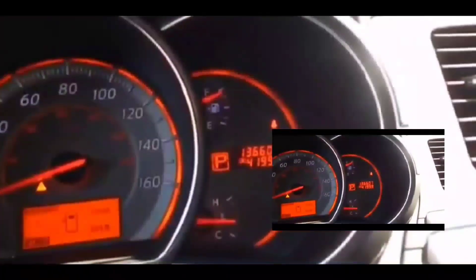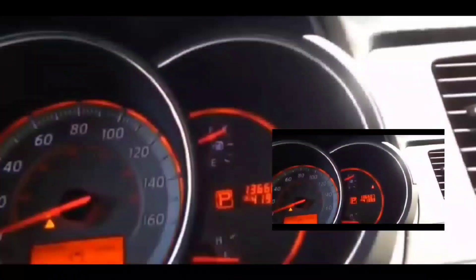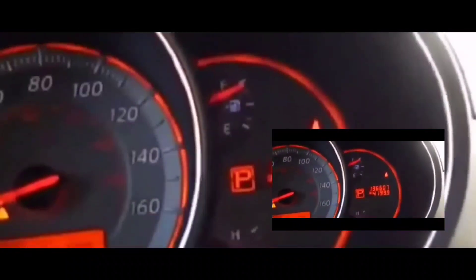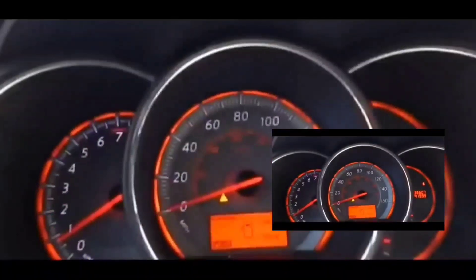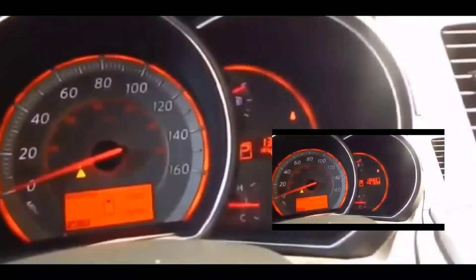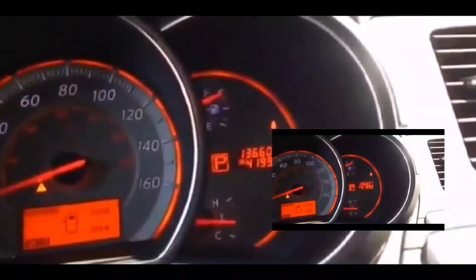Hey guys, how's it going? Welcome to my video. Alright, so we're going to talk about the active test mode or the self-diagnostic mode, and I'm going to show you guys how to do it. But just before I do that, I'm just going to give you guys a little background on what that does.